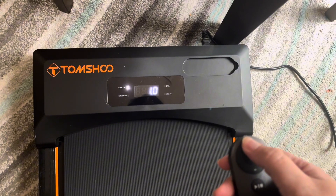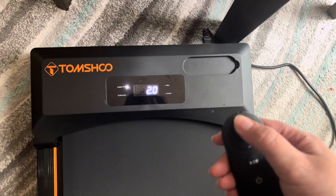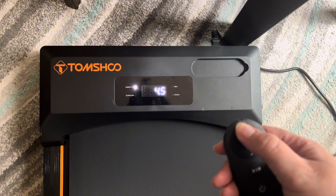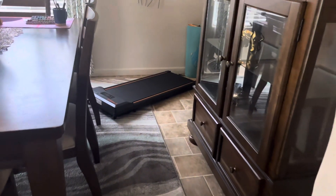It starts at 0.5 miles per hour and goes up to five miles per hour, so you can get a simple, gentle walk or really sprint on this if you wanted to.